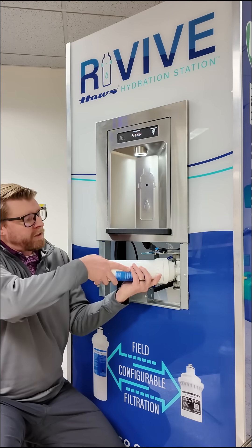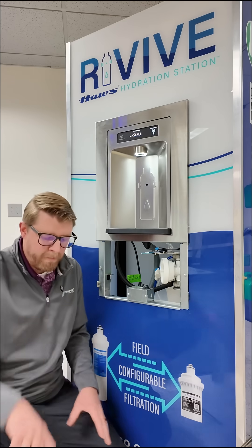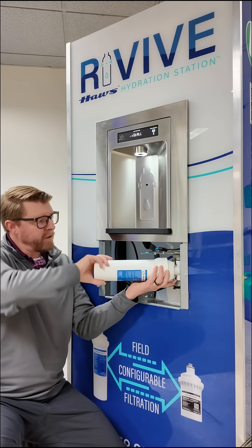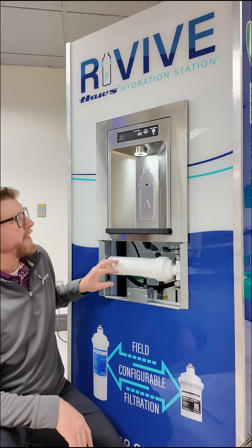We're going to quarter-turn left and pull out, and your old filter pops out. Then here we have our new filter — you're just going to line up the filter, push it in, quarter-turn back in, and then pivot the filter holder back in.